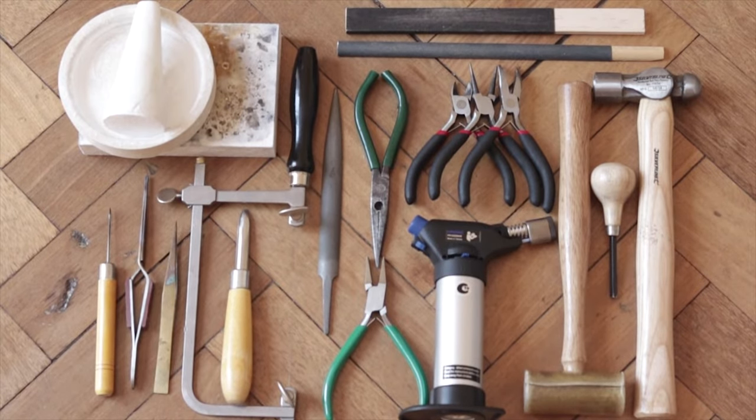This is my very first set of tools. As you can see it's very basic — I only got some soldering tools, some hammers and pliers, and some files. It wasn't much, and soon after I realized that I needed another set.